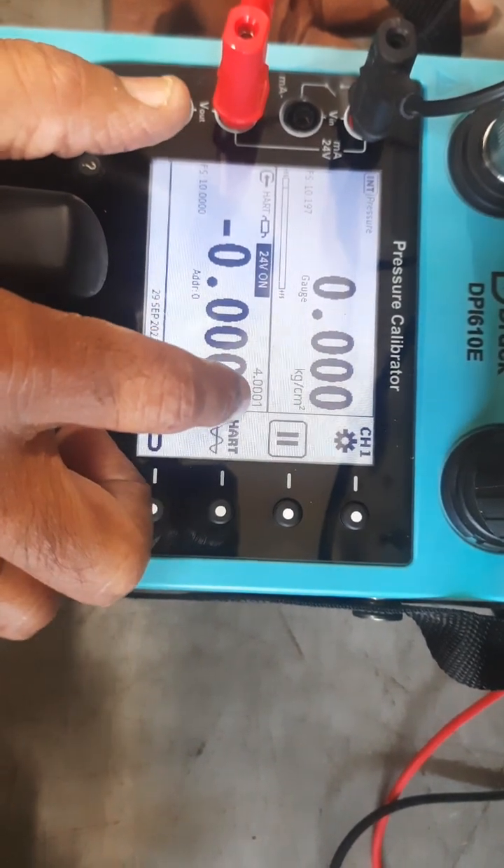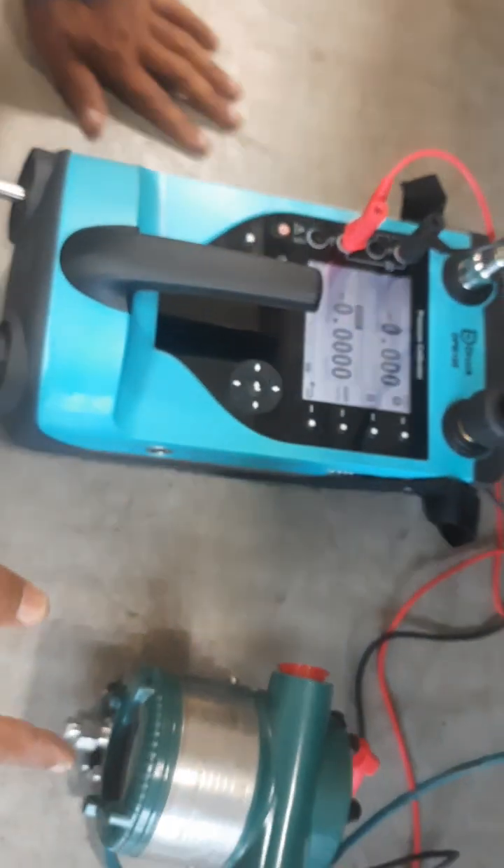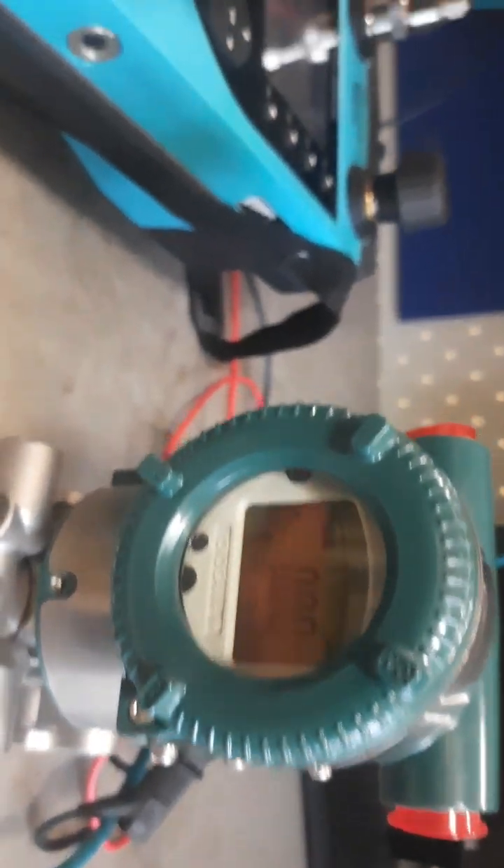You can see here also — on the local display of the transmitter — 4 milliamps is now coming through. The zero trim is confirmed, and the 4 milliamps is also showing on the local display of the transmitter.